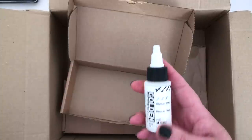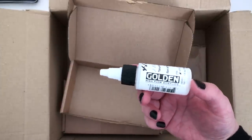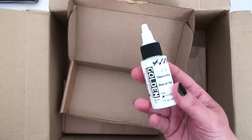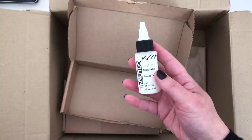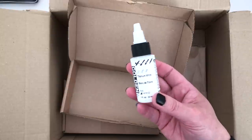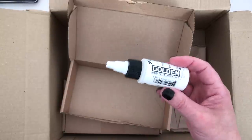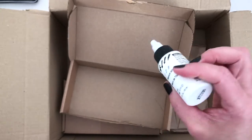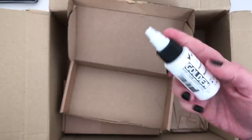And lastly in this section, this is something new for me to try — this is the Golden High Flow Acrylic. I got one in Titanium White because I wanted it for little highlights and details on my canvas paintings. So when I'm working in acrylic, just to have something that's a little bit more flowy. You can hear it — it's really liquid. It'll be nice to try that.